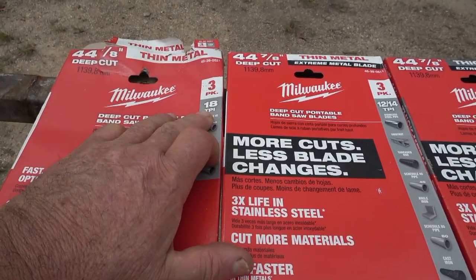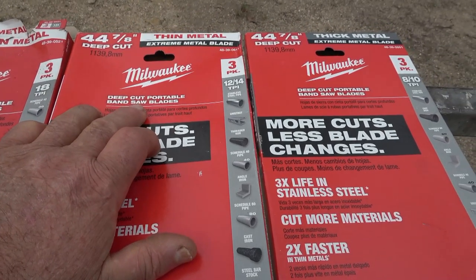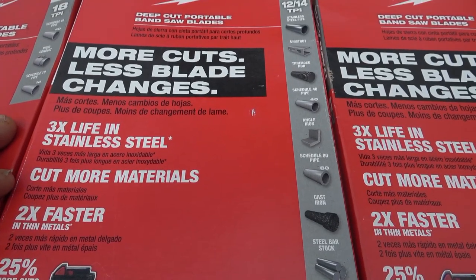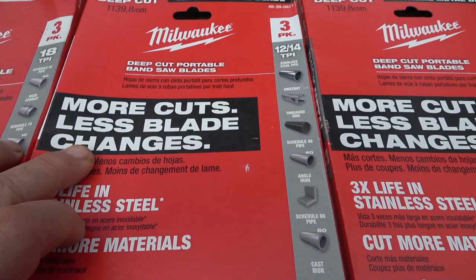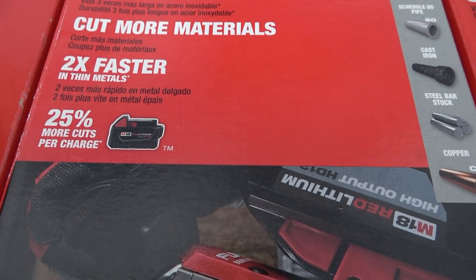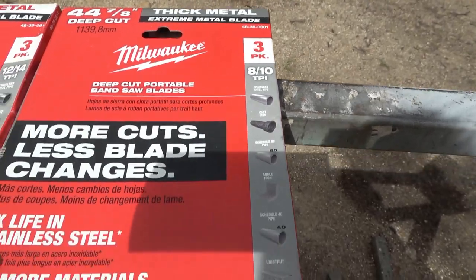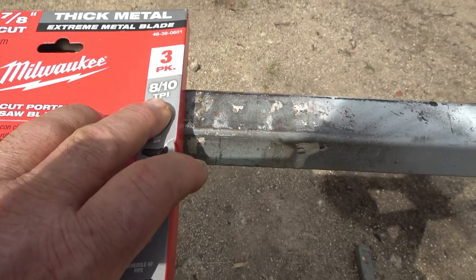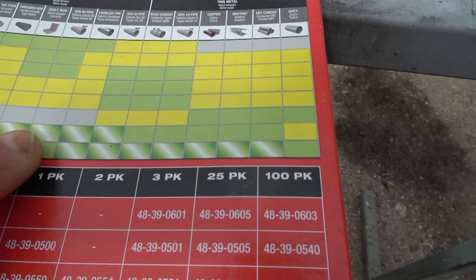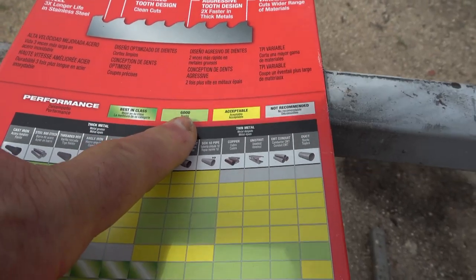The first ones I've got here are 18 teeth to the inch and it says deep cut portable bandsaw blade. This one also says deep cut portable bandsaw blade and it's 12 to 14 teeth per inch. Up the top here — extreme metal blade — and they are dearer than the normal blade. It says quite boldly: more cuts, less blade changes, three times longer in stainless steel, cuts more material, two times faster, 25% less power. They're making some pretty big claims; I'm wondering whether they live up to those claims.